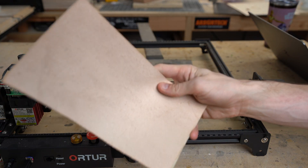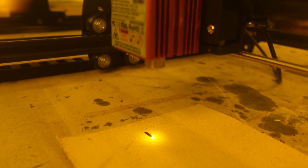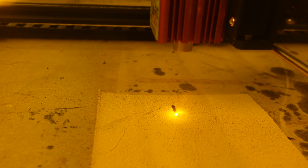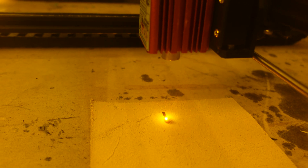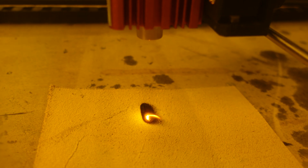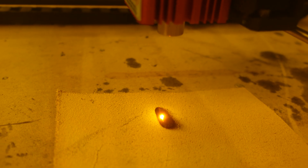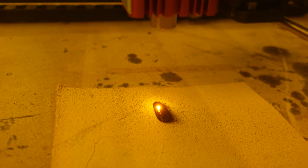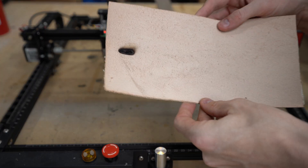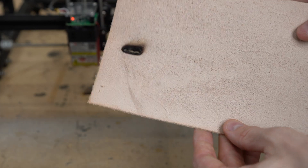We've got some leather — let's see how this works. Definitely getting some charring, but we're not seeing any flames. We are getting a little bit of fire popping up now with the leather. It's been running for probably a solid minute now, and I think it's probably catching fire underneath and not the actual leather. So let's stop this and see what it looks like. We did cut through the leather and you can see we had lots and lots of charring.